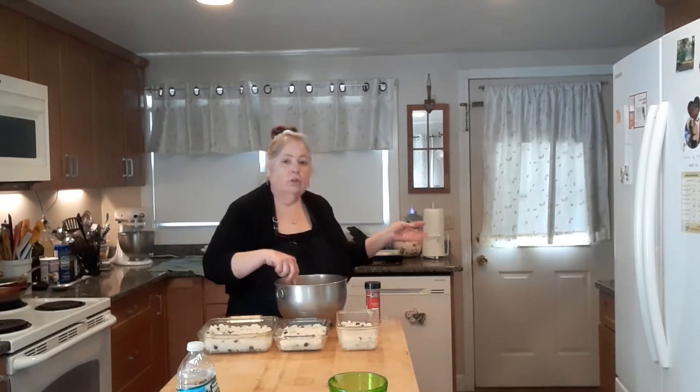Sorry about that — when I was taping the first part, the light was off. So I took two cups of al dente cooked rice. You're going to need two cups of whole milk, a half cup of sugar, half a cup of raisins, a fourth teaspoon of salt, a quarter cup of butter, two eggs, and a teaspoon of vanilla. I melted the butter into the al dente rice, added the raisins, sugar, and salt.